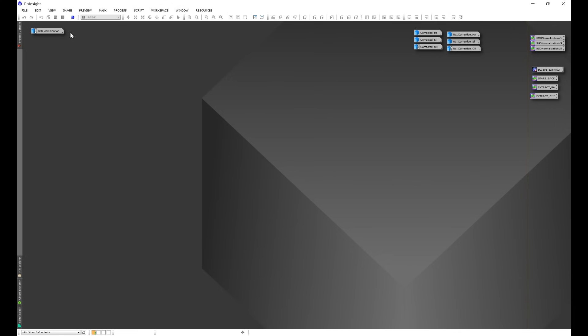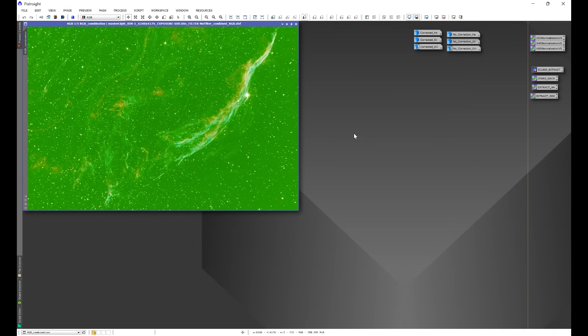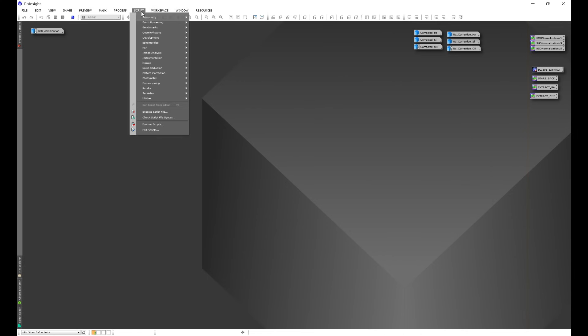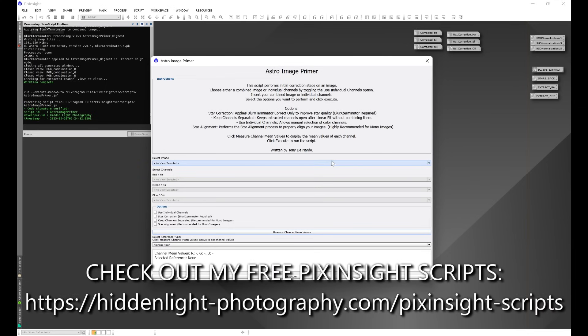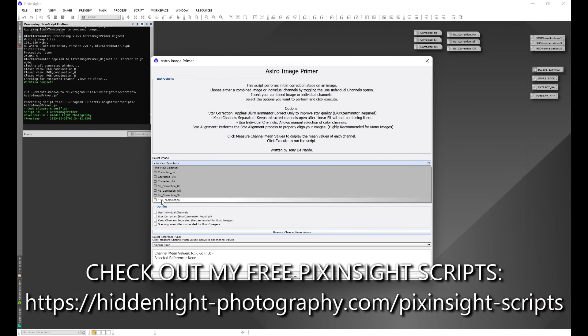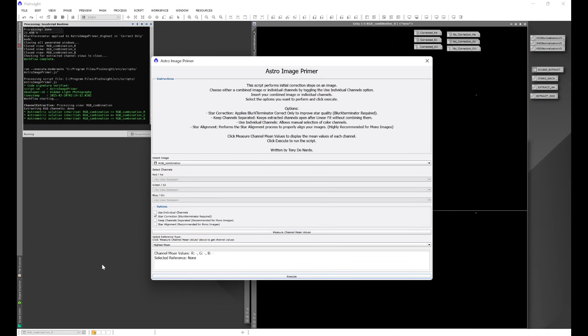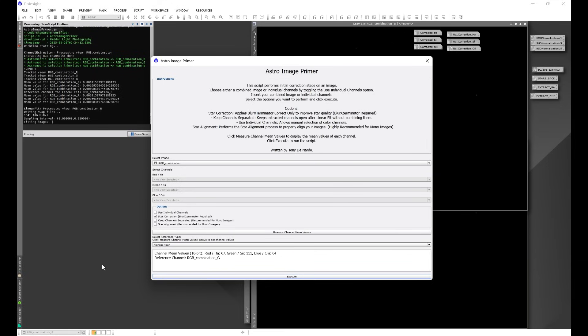To get started, we're going to be working with NGC 6960. This image was captured with a one-shot color camera and a dual narrow band filter. We'll go to Script > HLP Astro Image Primer, select the NGC 6960 image with star correction, and execute the script. This will separate the image into its individual color channels and perform a linear fit to get rid of the green color cast.